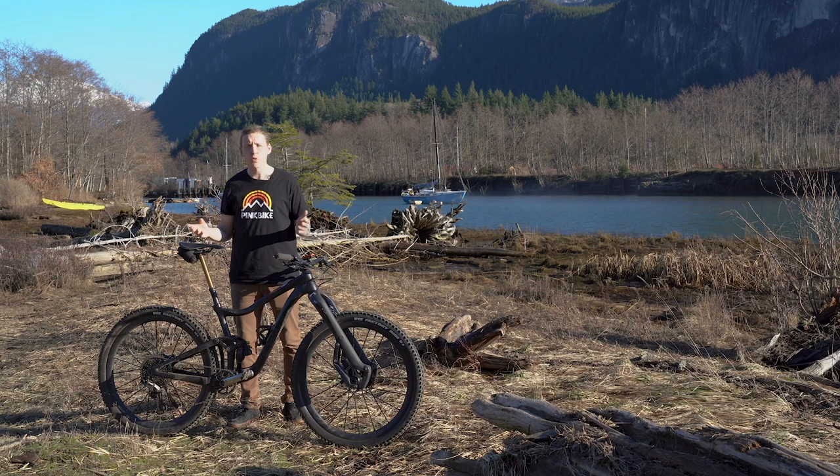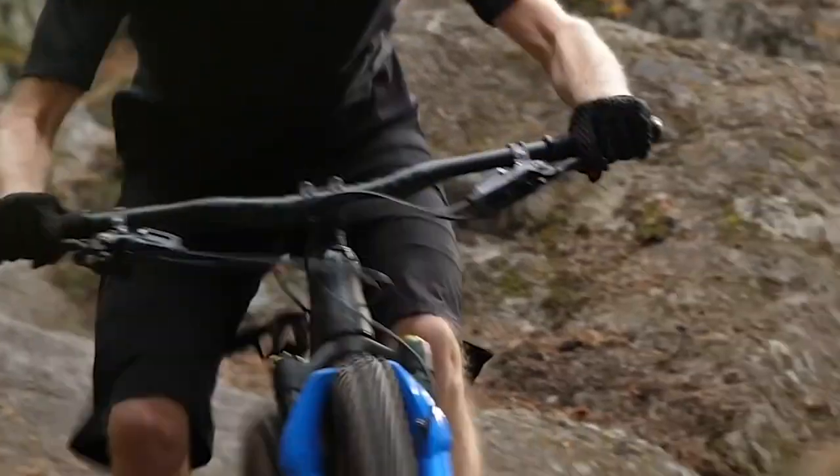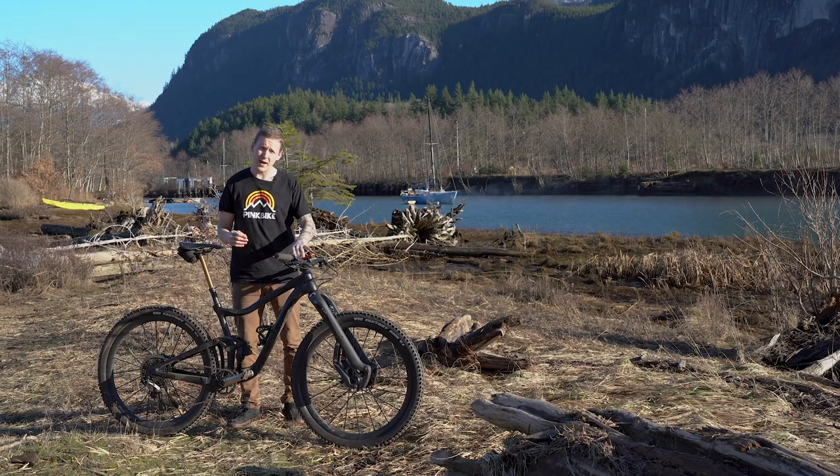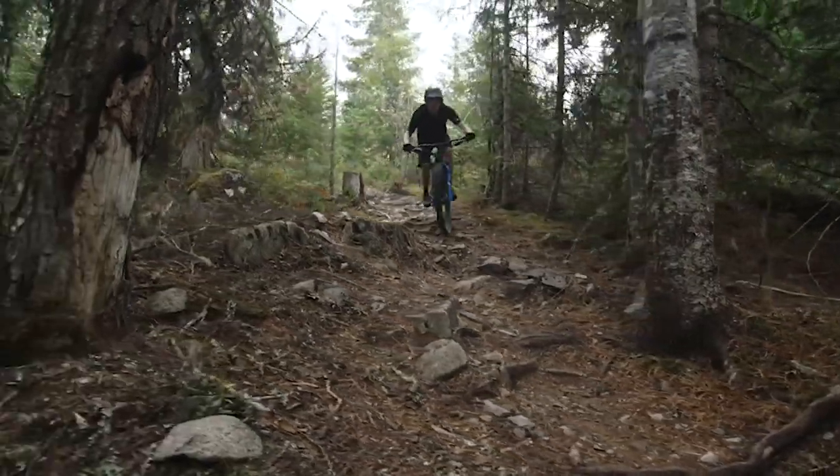First of all, it's on 29 inch wheels. In the recent past, Giant has definitely not had anything to do with 29 inch wheels. It's also a little bit forward thinking with the low travel and the slackish numbers. Up front, we're looking at a 66.5 degree head angle. Now I know that's not super Enduro slack, but with 130 up front and 115 mils in the back, it's the kind of number that puts this bike in the do-everything category.